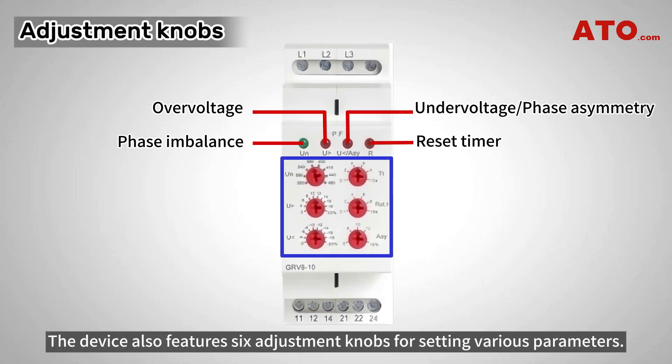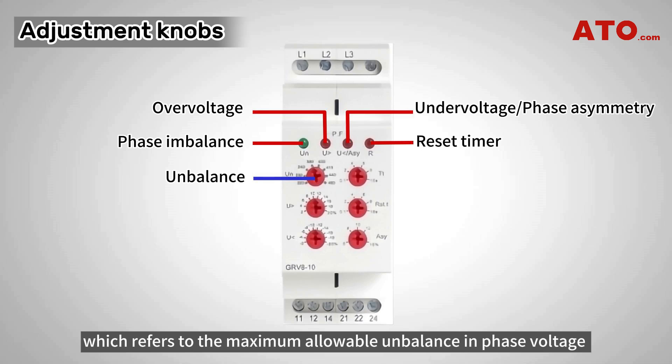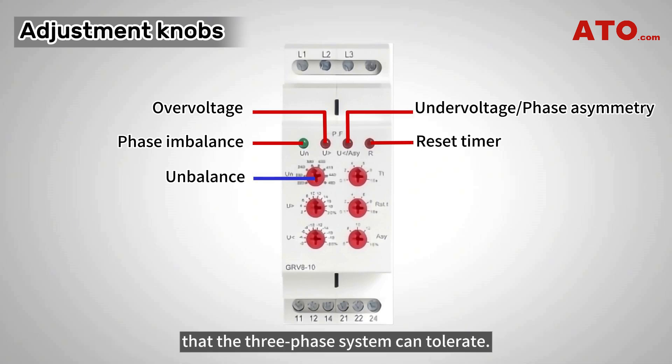The device also features six adjustment knobs for setting various parameters. The first knob on the top left is used for unbalance setting, which refers to the maximum allowable unbalance in phase voltage that the three-phase system can tolerate.